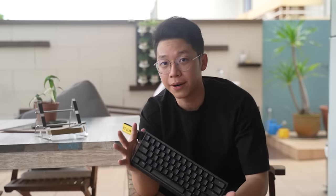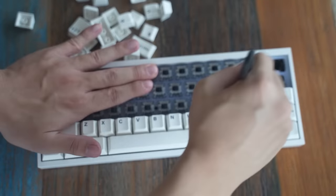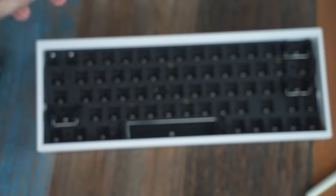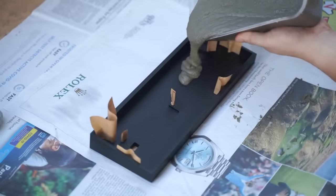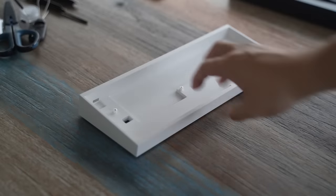The good thing about the Wooting 60 HE is that it uses a really traditional 60% layout. This is a TOFU 60 — an all-aluminum 60% case. You may have seen me use this in one of my older videos. This one I found lying around collecting dust in someone else's house, and we'll be using this for the case.